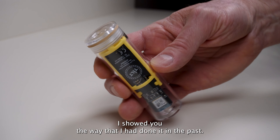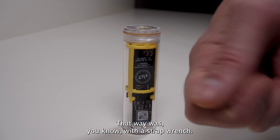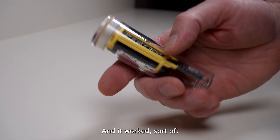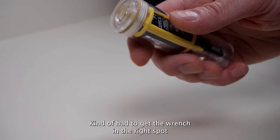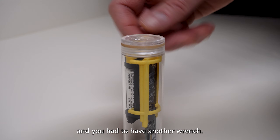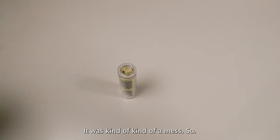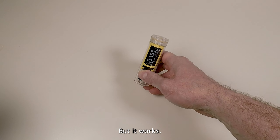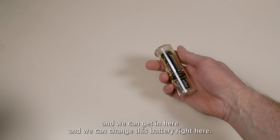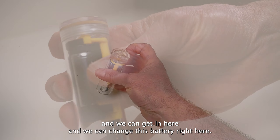I showed you the way I had done it in the past. That way was with a strap wrench, and it worked — sort of. You kind of had to get the wrench in the right spot and you had to have another wrench. It was kind of a mess. But it works — we could get the top off the Tilt Hydrometer and change the battery.